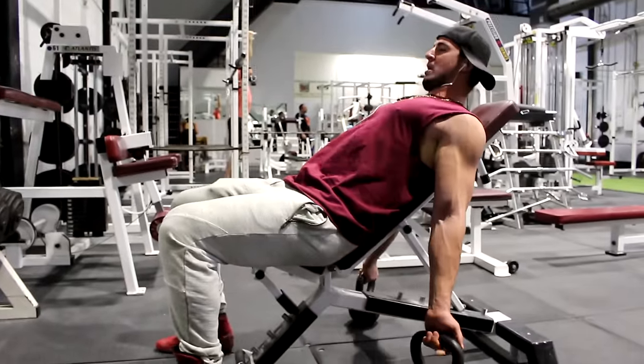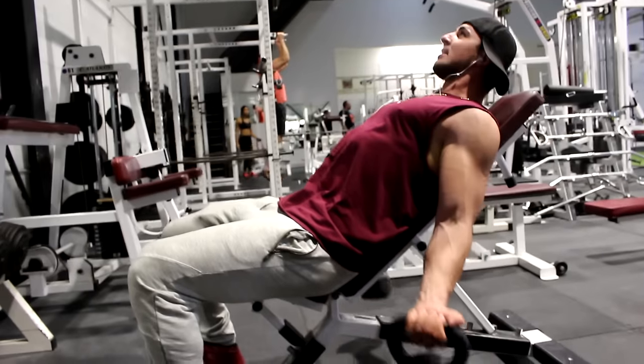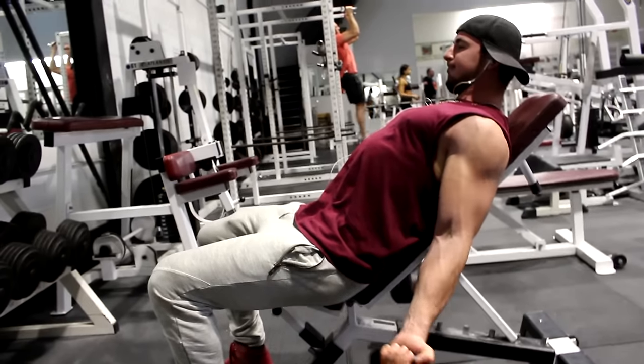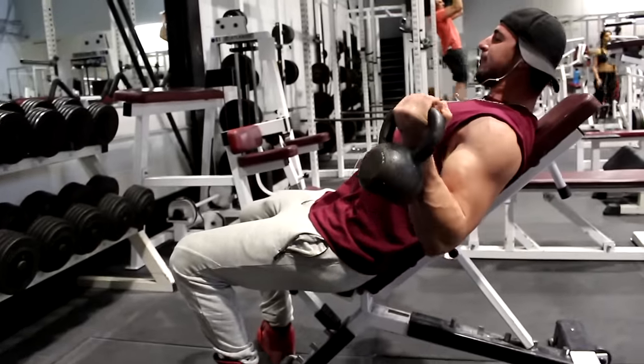So this right here is an incline curl, which is a bodybuilding staple known to be very effective for bicep growth. The only issue is that when doing this exercise with dumbbells there's very little tension above the bottom half of the movement — the biceps fully relax at the top of the curl.